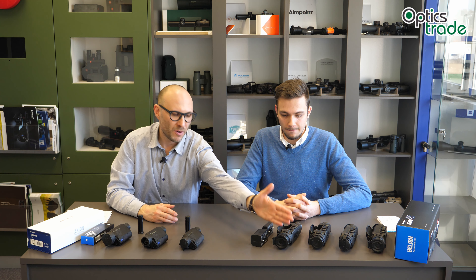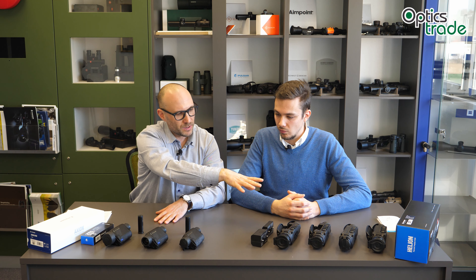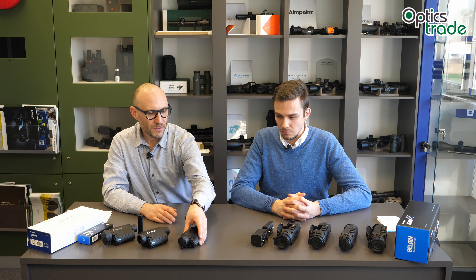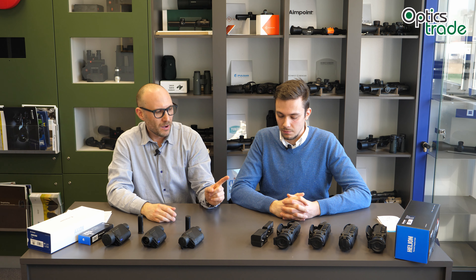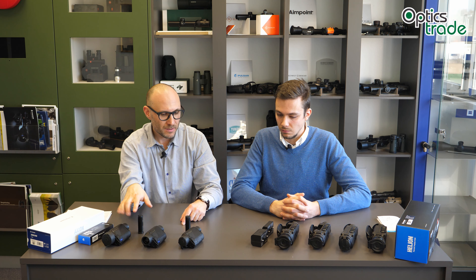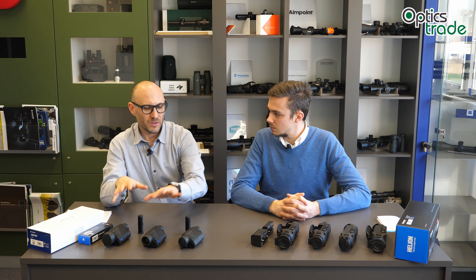On the display side, the Axion XM30 and XM38 feature an AMOLED display, and all the Helions also have AMOLED. The Axion Key has the LCOS display, which means the Helions and both bigger Axions can be used down to minus 25 degrees Celsius, while the Axion Key is only rated down to about minus 10 degrees. The display pixel count also differs: Helions have 640 by 480, Axions have 1024 by 768, and the Axion Key has 960 by 720 — a much higher pixel count on the Axions than on the Helions.